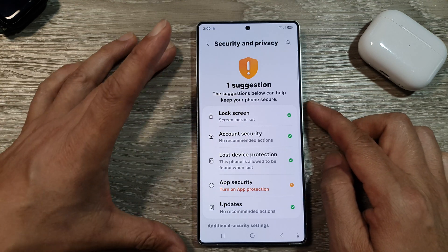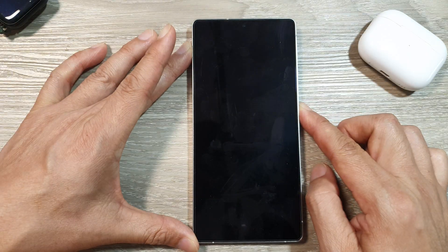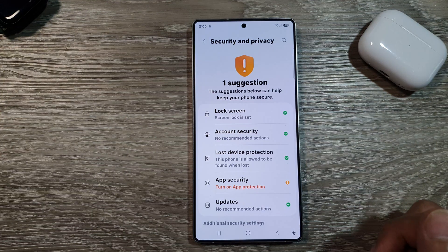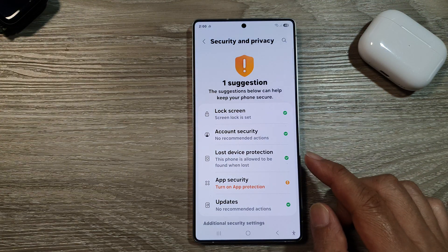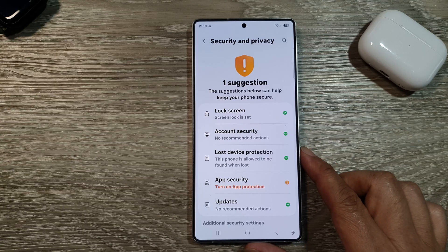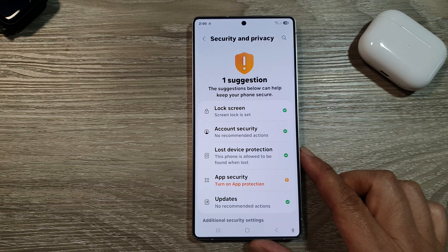And that's it. So now you can unlock your lock screen using a pattern unlock. Here I can draw the pattern to unlock it. And that is how you can set up a pattern lock for the lock screen on the Samsung Galaxy S25, S25 Plus, or the S25 Ultra.